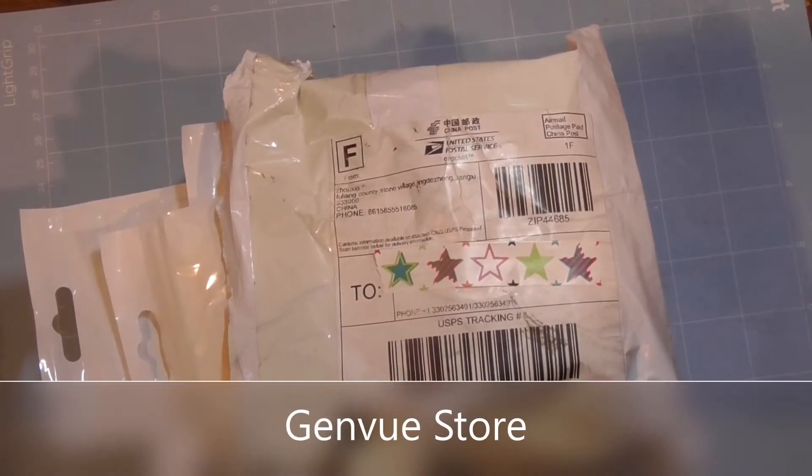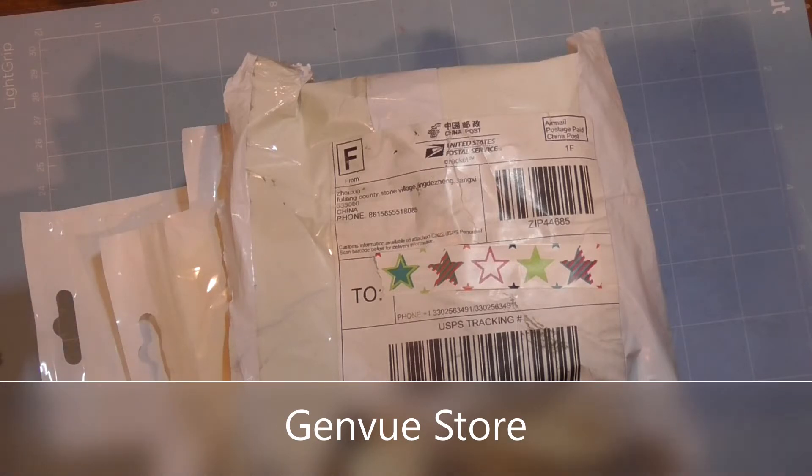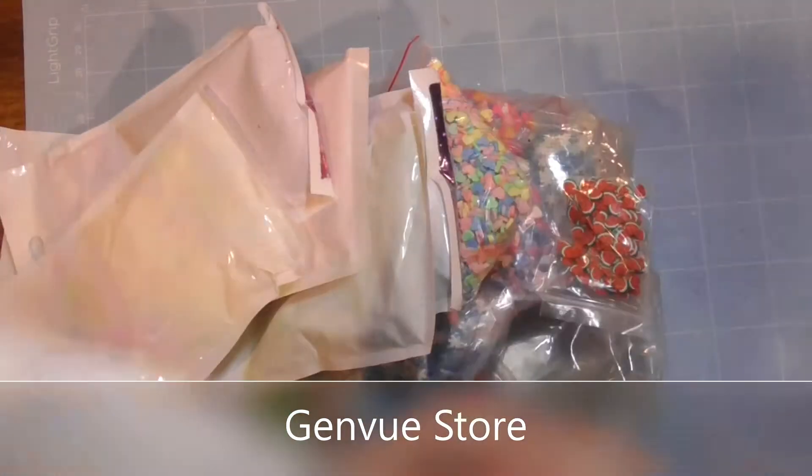Hey, welcome back to my channel, Heather Marie Loves. When you see a package like this it is usually good crafty stuff, and that's exactly what it is. I actually had to open a dispute on this order and didn't think I was gonna get it, and then like two days after I opened the dispute I ended up getting it, so I was able to cancel the dispute. Let's just get started with this fun stuff.